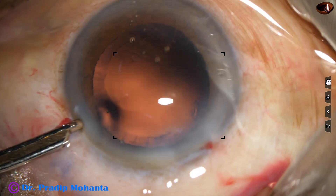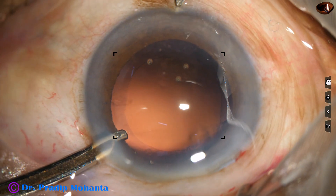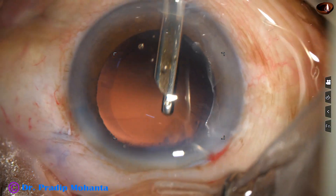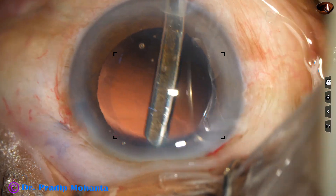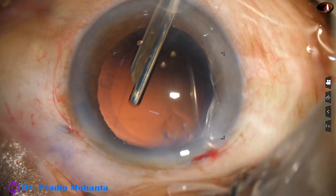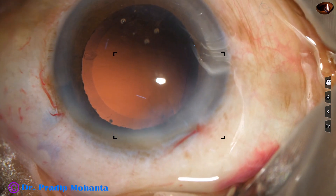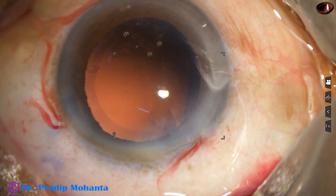I find that the side port is very small, so I am going to make another port at 6 o'clock. Introduce the Simcoe through this and remove the cortex from 11 o'clock to 1 o'clock. This is a very nice way to remove the sub-incisional cortex — make a side port at 6 or 7 o'clock through the sclera just behind the limbus so that this wound doesn't require any hydration.